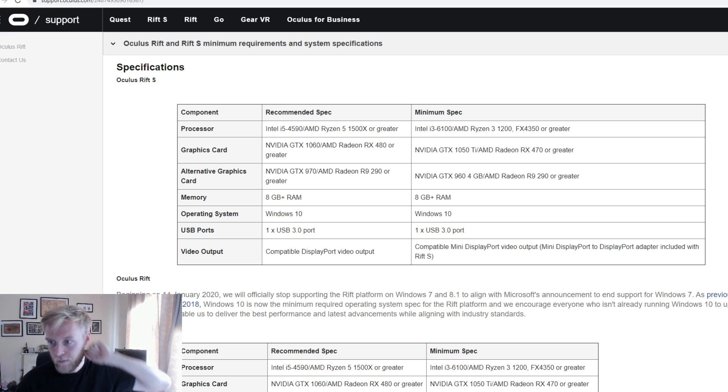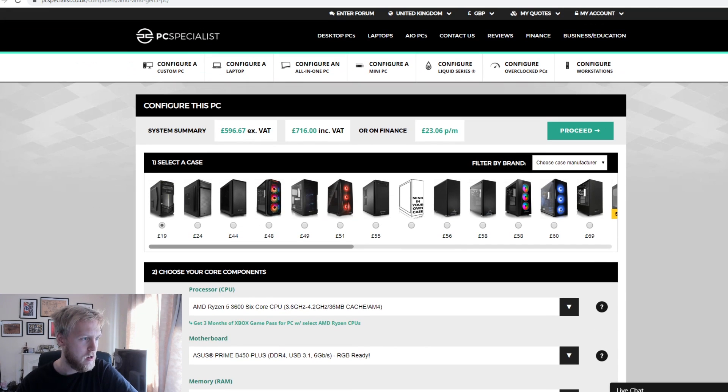I'm going to take you through some computers I found on these websites, and hopefully there's something within your price range — to show you that you can get a VR gaming PC without having to spend £2000 for the best specs. Now that we've got the 20-series out, a lot of these components are actually going to be a little bit cheaper because the newest and greatest is out — there's a new Intel chip, a new Ryzen chip, and the Nvidia RTX series.